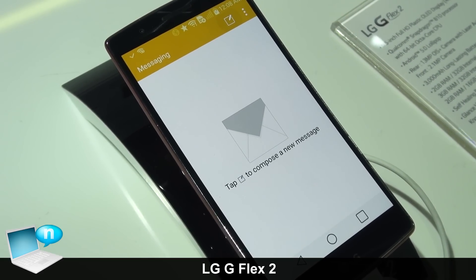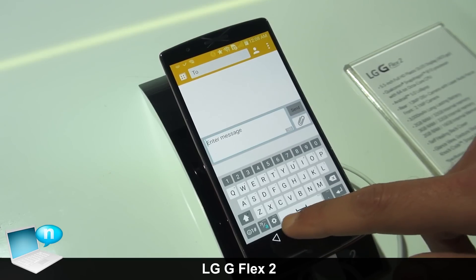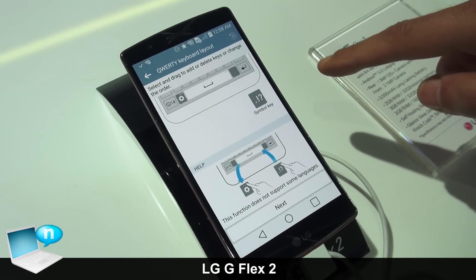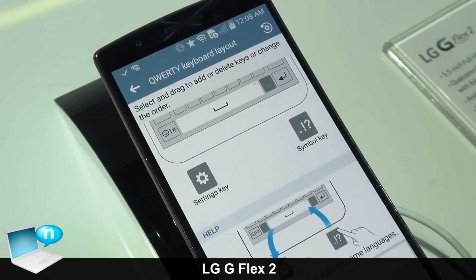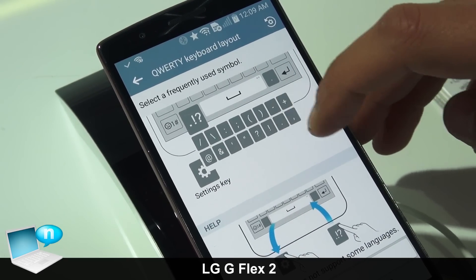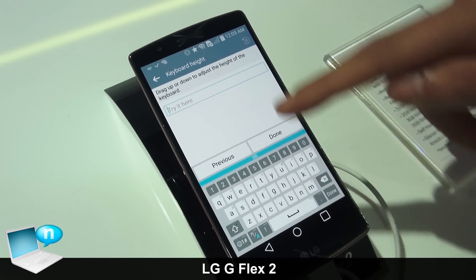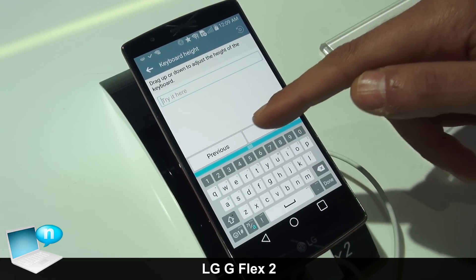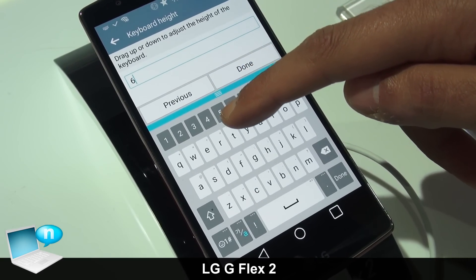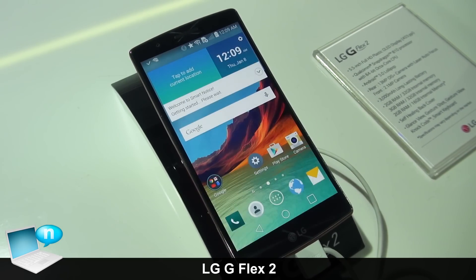We created something called the Smart Keyboard so users can customize their experience. By long pressing the bottom row keys, you can readjust the position and customize which punctuation appears — for example, if you use the exclamation point more often you can select that. You can also adjust the keyboard height by dragging it up or down, which increases the key size as well. It's all about customization with the all-new LG G Flex 2.